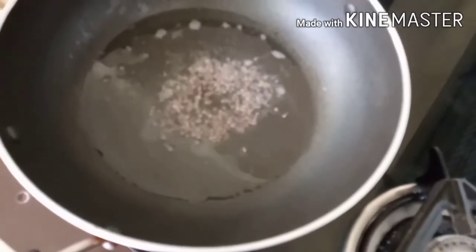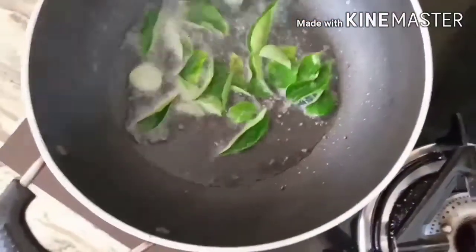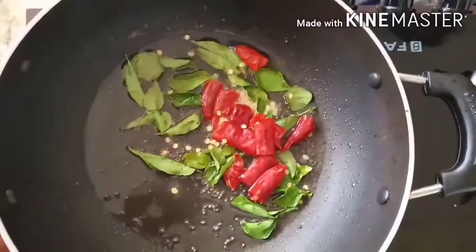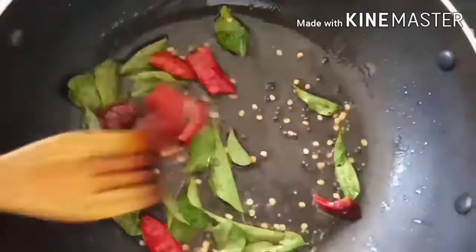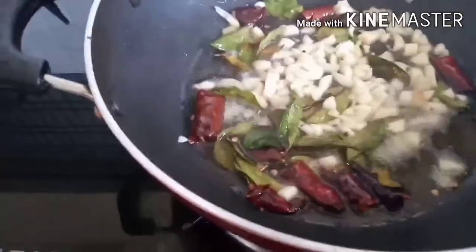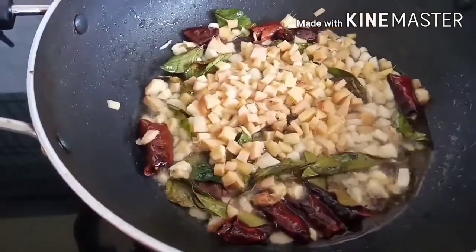Okay, so we have the screen and we add a little red chili. Add some red chili. This is where we mix it with a small garlic.